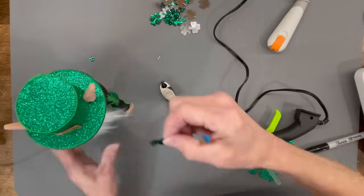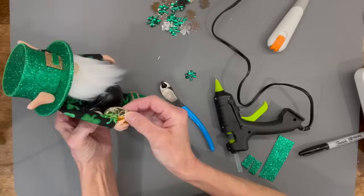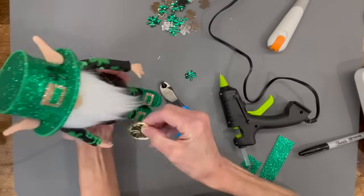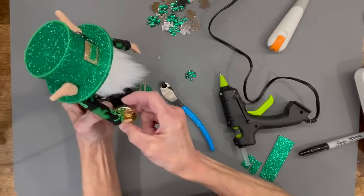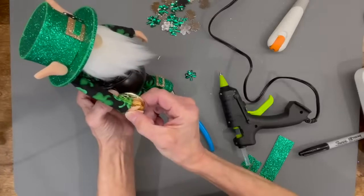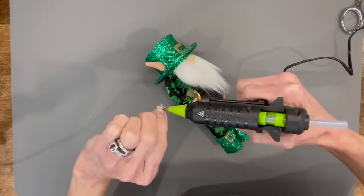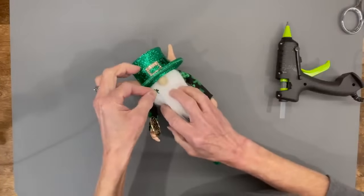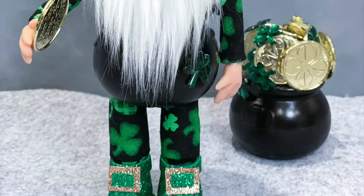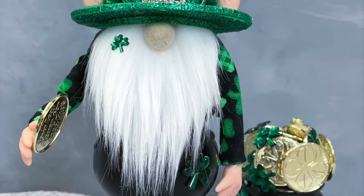Now dress him up — put shamrocks in different places on him, put a coin in his hand, and add a few other shamrocks. Put a little bitty shamrock on his beard — I got those at Hobby Lobby. There you have it — a little leprechaun. This one was fun to create, especially working out the balance on him. Let me know what you think in the comments.